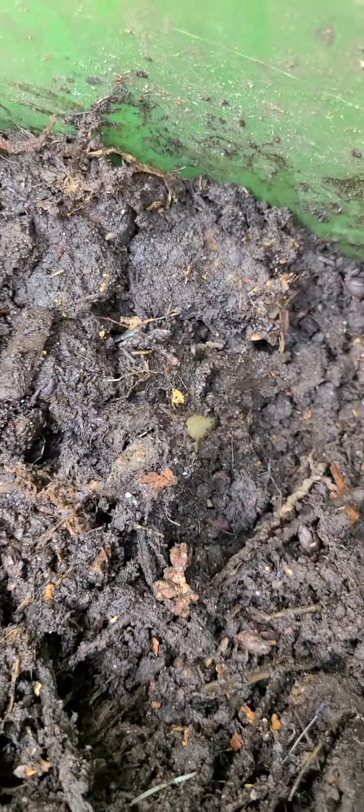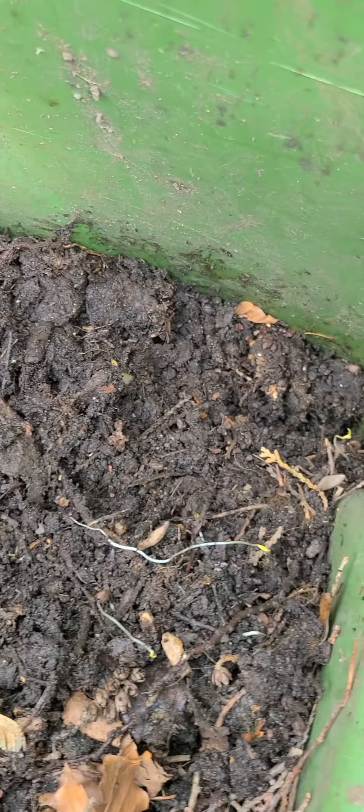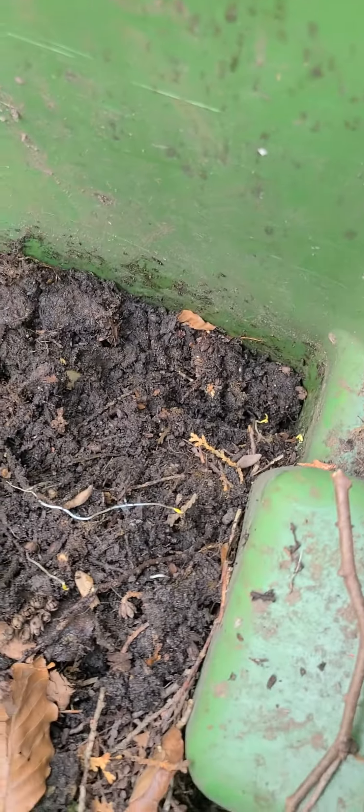I was just about to do some potting — I'm going to up-pot one of my tomato plants — and I was thinking maybe I could add a little bit of this compost. I don't know if it's fully ready for that stage yet. It doesn't smell as bad as it did before; it smelled really funky before, but it smells much better now. Anyway, I'm excited!